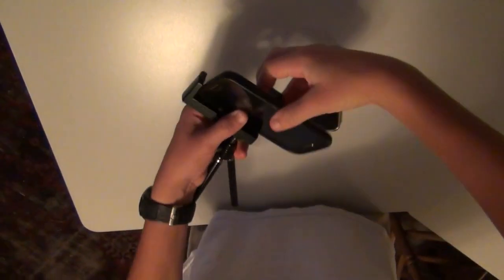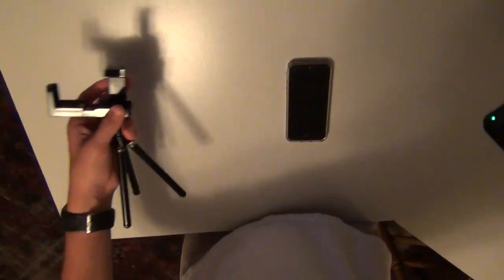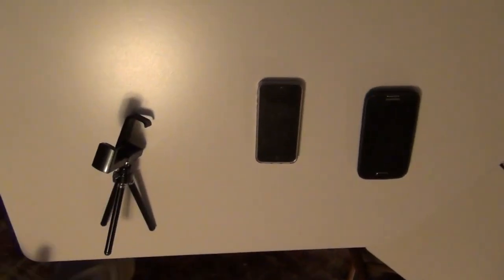It can really only fit iPhones and not any Android phones, because Android phones are much wider. And even with that, my iPhone had a case on it and it could barely fit my iPhone. So this phone tripod was not very good.